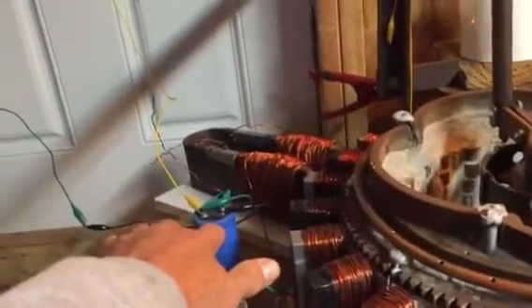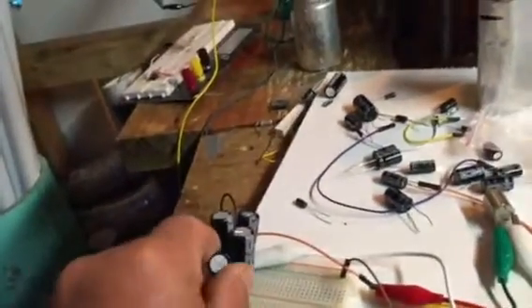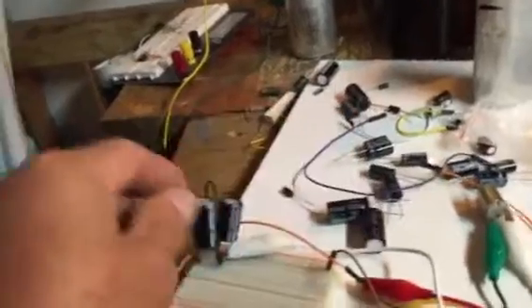The way I have it set up right now is the solar panel comes into this capacitor — 6,000 microfarads, 50 DC volts — then it runs into this one, which is also 6,000 microfarads and 50 DC volts, then it comes out of that and goes to my breadboard here. I'm going to pull off these capacitors to show you a couple of things.